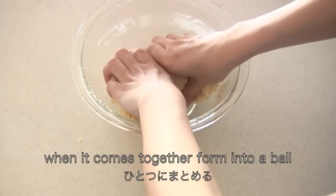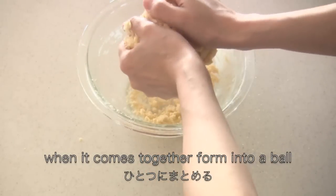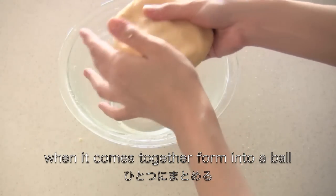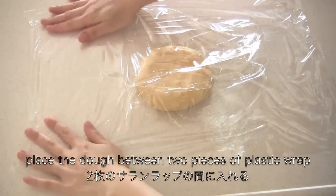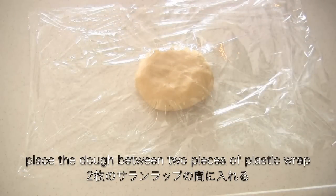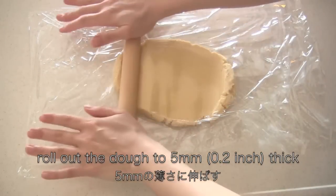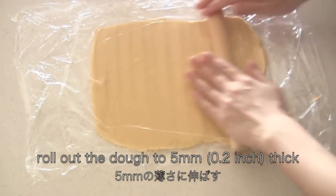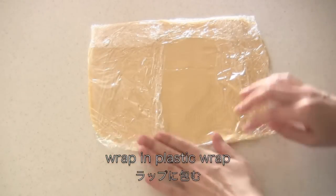When it comes together, form it into a ball. Now place the dough between two pieces of plastic wrap, then roll out the dough. Wrap in plastic wrap and put in the fridge for 30 minutes to set.